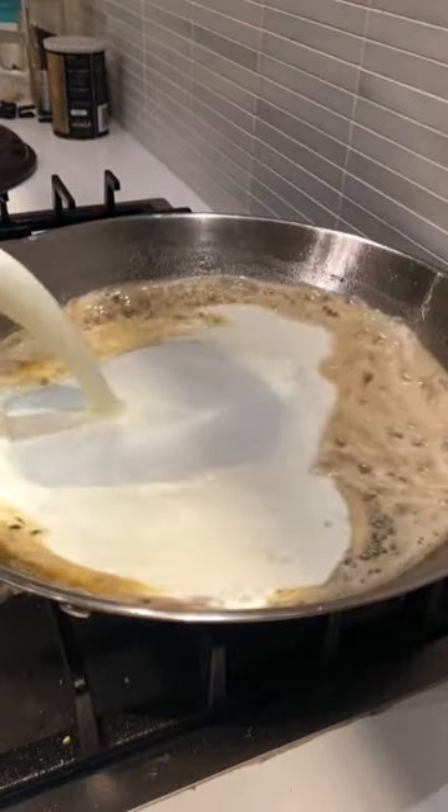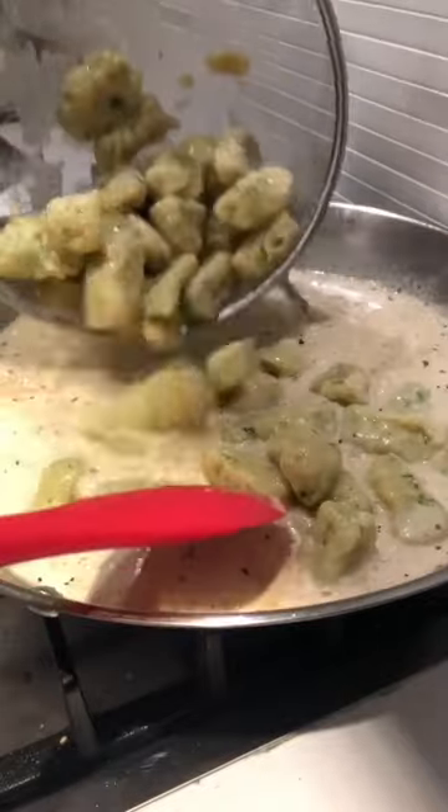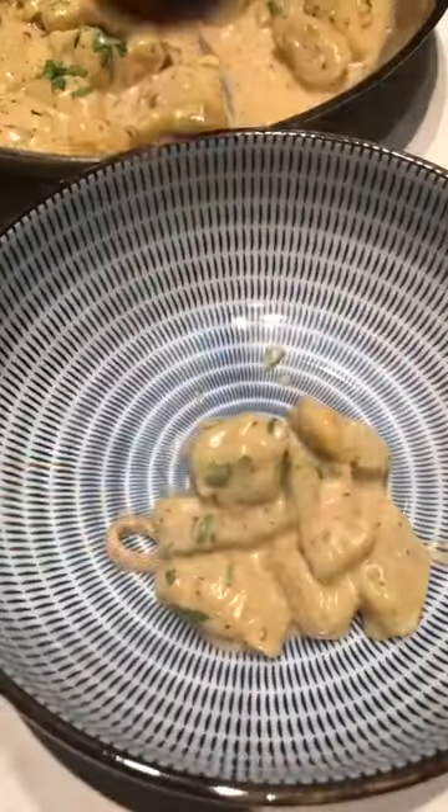For the sauce we went with a pretty straightforward cream sauce — butter, onions, aromatics, pasta water.